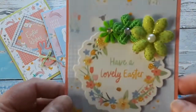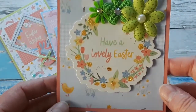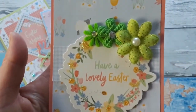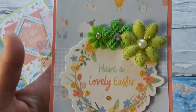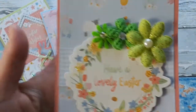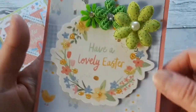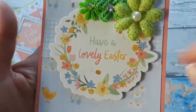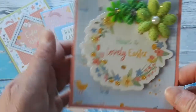Okay, here is my next one. You've got this beautiful 'Have a Lovely Easter' wreath. Again I used some flowers from my stash and that's all it is. The panel, then just a little bit of a strip here. I added this beautiful element and here is my card.